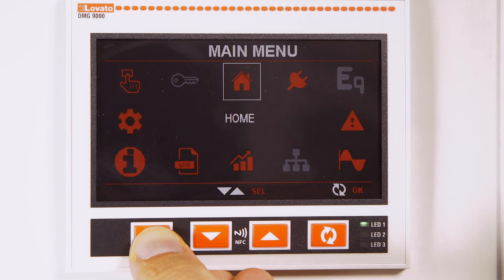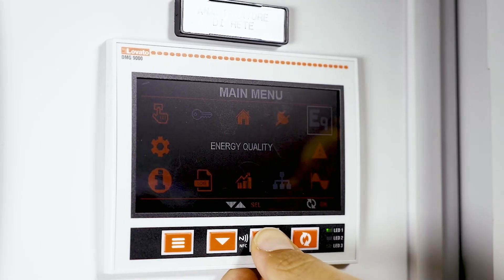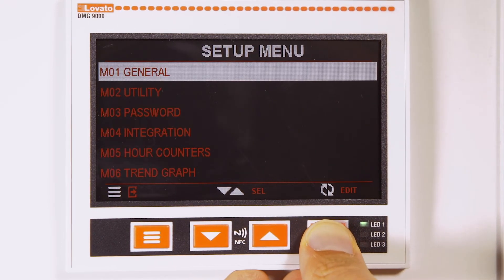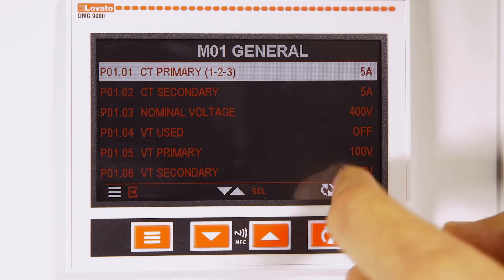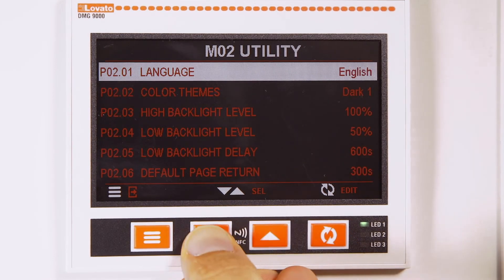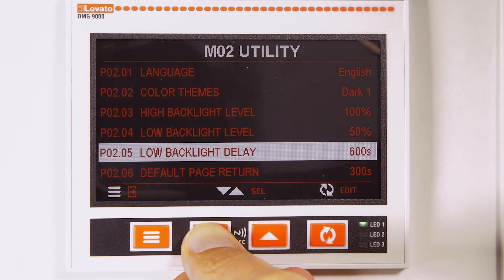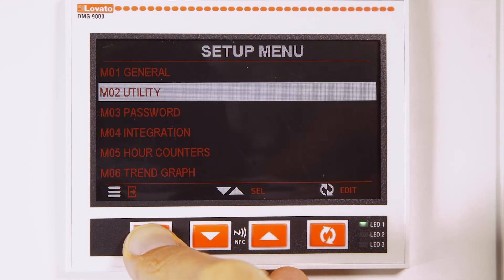By pressing the menu button with three lines and using the arrows, you can also access additional pages such as trends and the settings menu with the TA's setup parameters in M01 general. And the M02 utilities menu where you can change the language, adjust colors, backlighting, change the home page, and select the first time use settings.